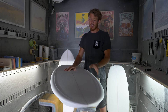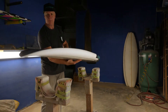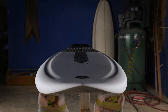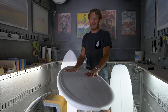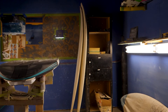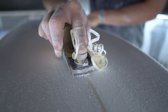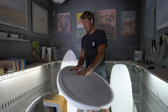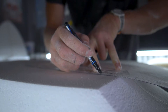Hey, this is Coleman with RideEngine and this is the Dad Board. The premise of this board is I wanted to make a board that had enough paddle power that basically anybody could put on foil — whether they were a beginner, a bigger guy, or even someone advanced trying to paddle into bigger waves. I just wanted to make something that would paddle really, really well. It's based on the Escape Pod, which is our smaller prone foil board, but everything is beefed up.